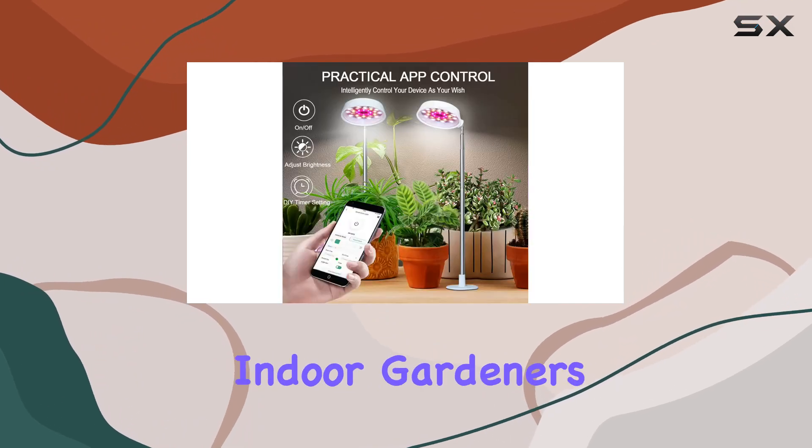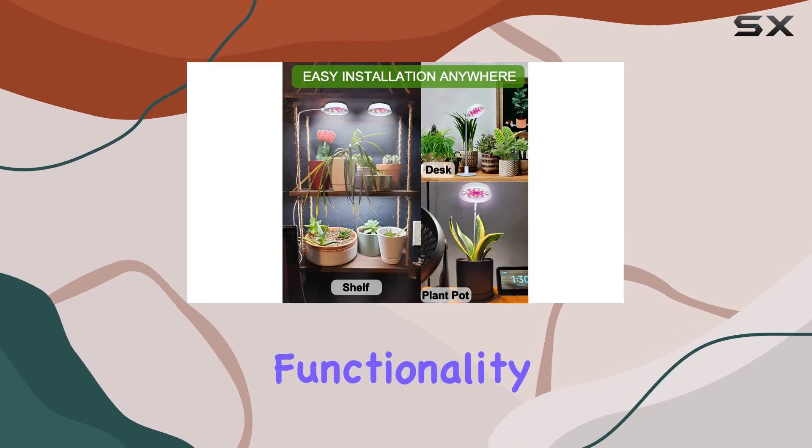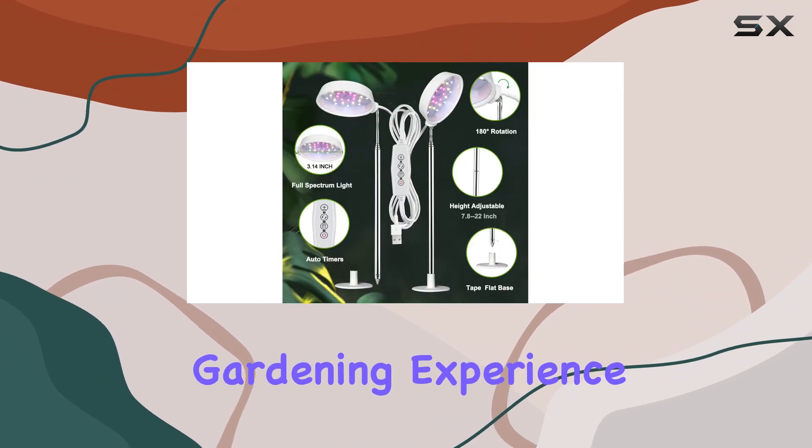Ideal for first-time indoor gardeners or as a thoughtful gift for a loved one, the Abonic Grow Light offers functionality and style. Its practical design and advanced features make it a standout choice for enhancing your indoor gardening experience.